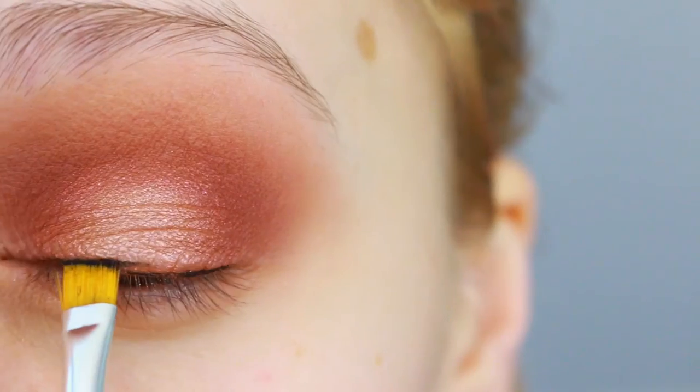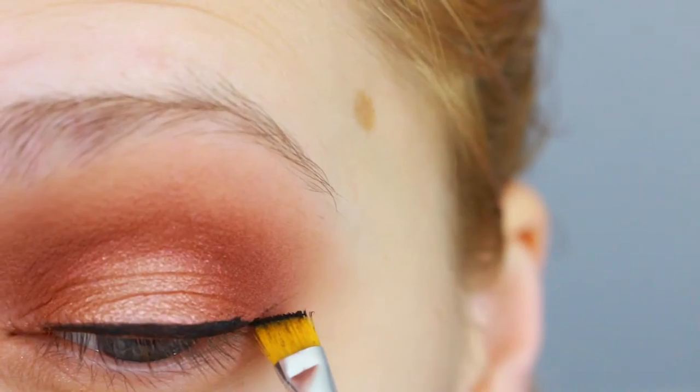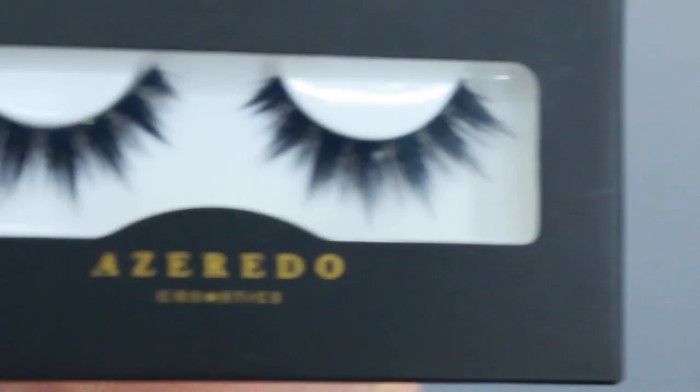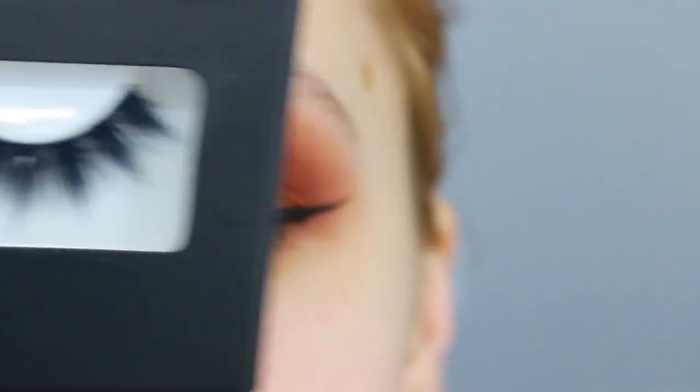And then for our liner, I have Black is Black by Maybelline. And for our lashes, we're gonna go with Azzerito in the style Hollywood.